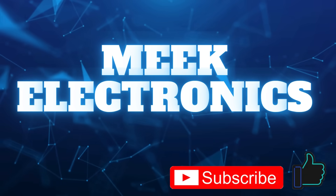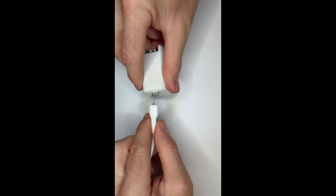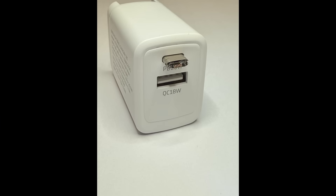Hi, welcome to Meek Electronics. Welcome back to Meek Electronics. Today we're looking at a USB-C to lightning charging cable that broke when it was pulled out of a charger plug. These failures are very common, but rather than throwing it away, let's explore what's inside, how the connector is wired, and whether we can repair it.